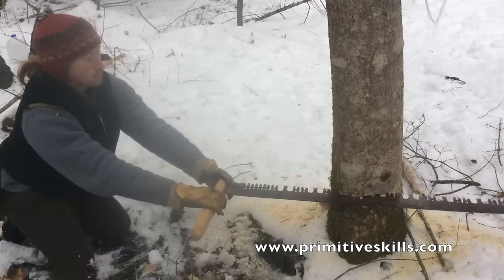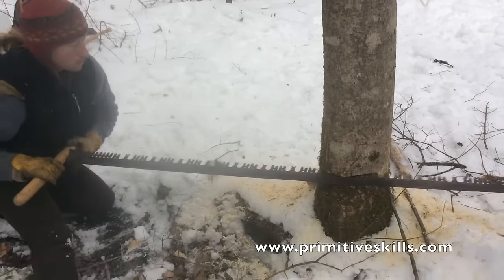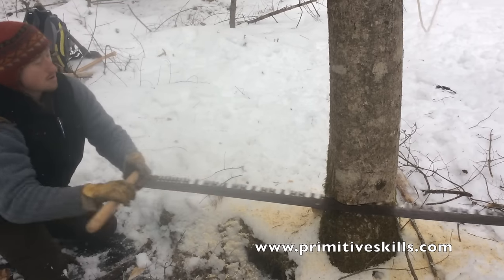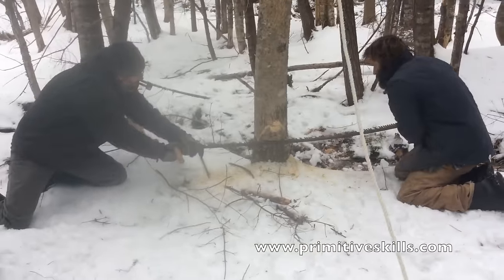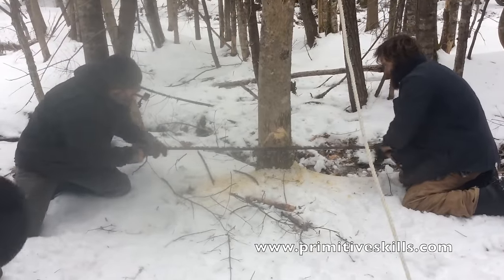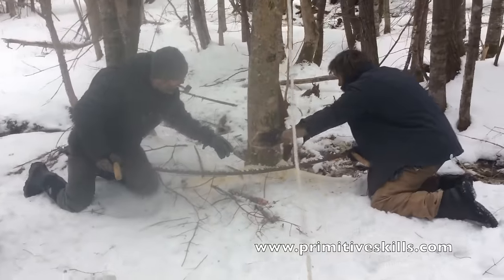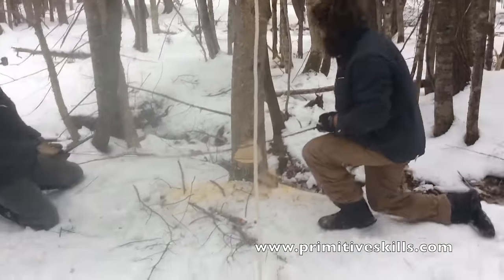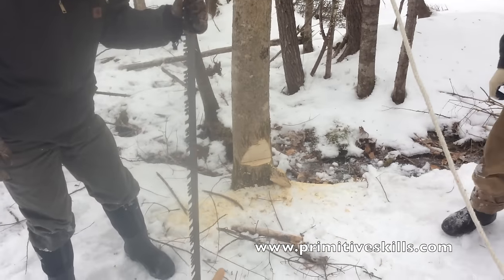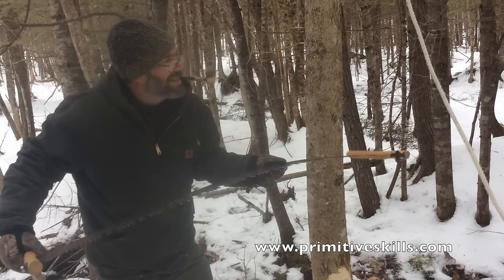Which way is it going? I just watched a show on TV where they were cutting logs this big with a cross thing. Alright, let's get on the back side. The key is to keep it level and don't make so much work out of it.